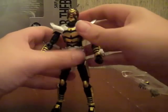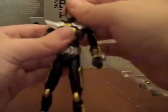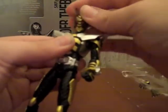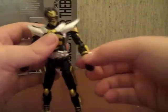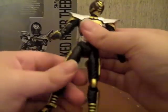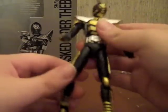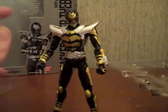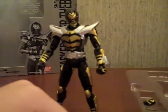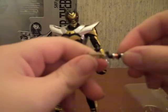Standard articulation for FiguArts: shoulder, neck, upper neck, wrist, hand, thigh, knee, toe, foot, ankle, middle of the stomach - any joint you could think of, this guy has.